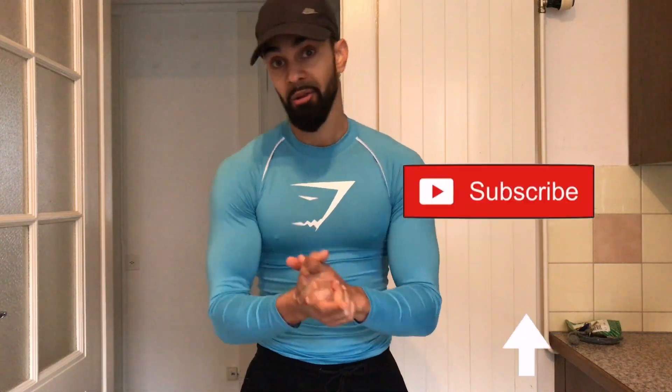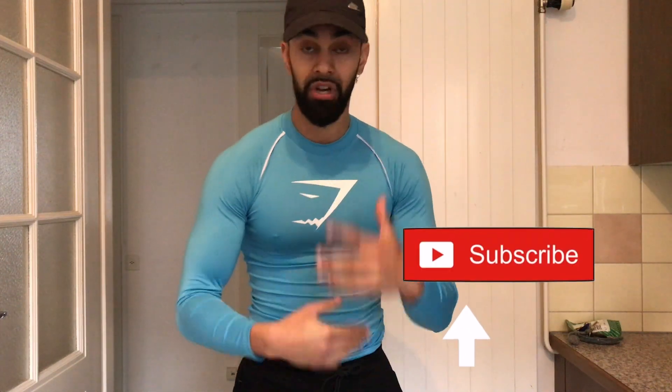Don't forget to like the video if you appreciate these kind of videos, comment your thoughts — I'm always open for discussion and if you have questions let me know — and subscribe to my channel if you want to see more workout videos in the future, vlogs, fitness tips in general or motivation. I'll see you in the gym, let's go!